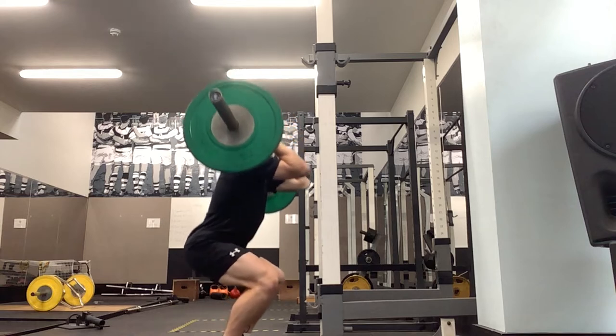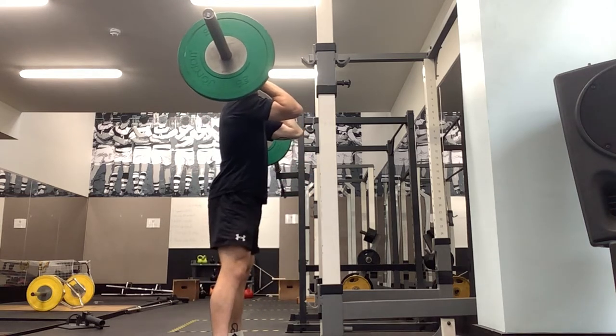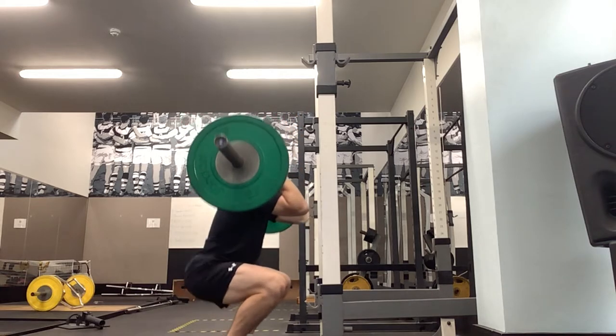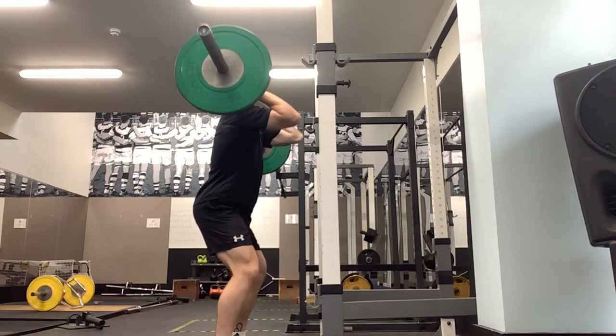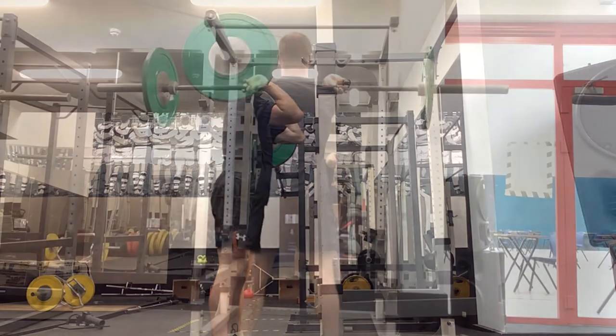In terms of our back position, imagine someone's got a rope attached to your back and they're pulling on it, so the back stays nice and straight. Slow and controlled on the way down and powerful on the way up. Keep a tempo: 3, 2, 1 on the way down and then explosive on the way up.